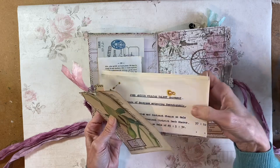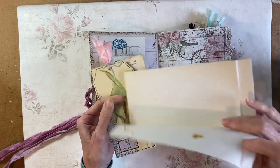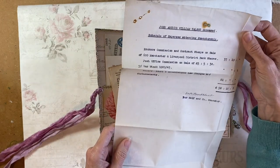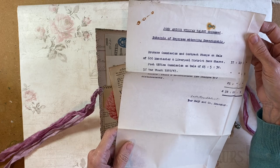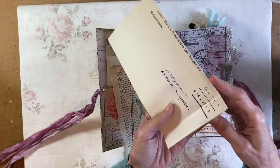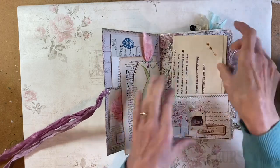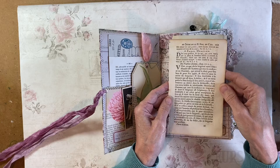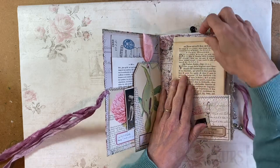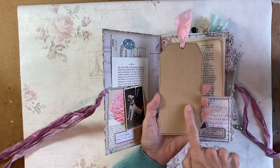There's a rag paper, old French book page in here. And one of these vintage cigarette cards from the dog series. This pocket's got a little dangle on it — this is probably a Tim Holtz image. There's also a receipt — I think it's around 1929 on there, though I don't know if that's the actual date of the document. Another page, another French page — that lovely soft rag paper. And this is a little tag that I've put together, mounted on some wrapping paper.